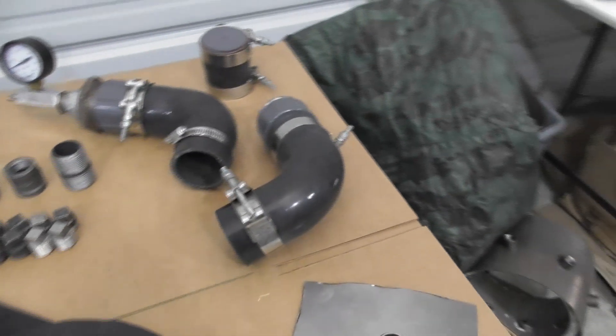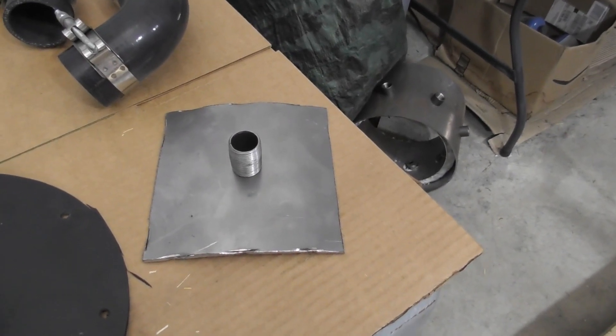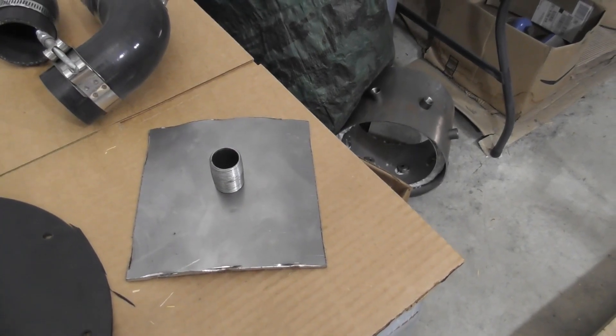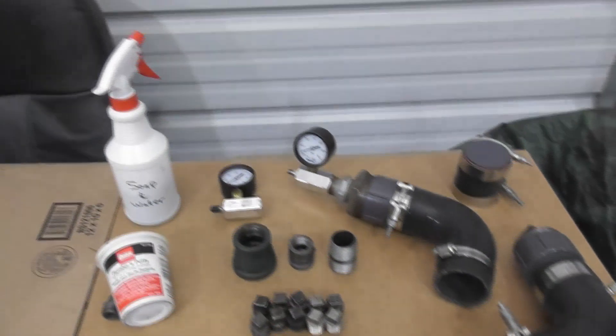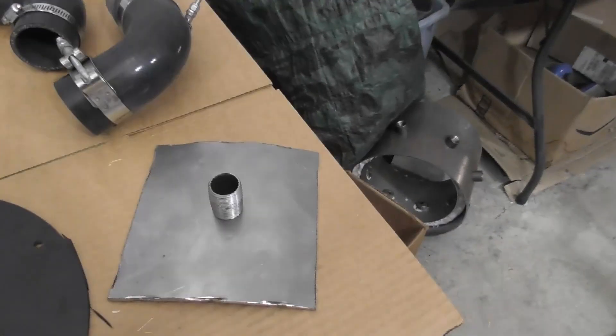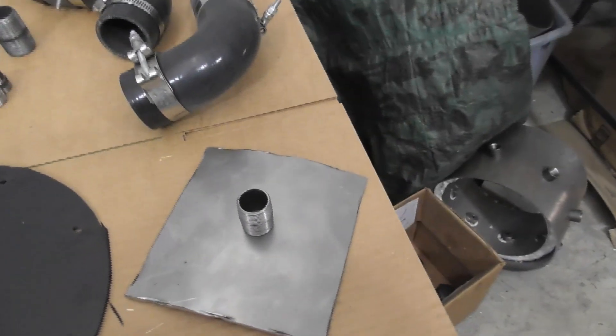When we test the pyrolysis liner, the piece of metal that we cut out for the gas exit on the reactor, we can use that and attach a three-quarter-inch nipple. That allows us to attach the air pressure adapter so that we can test the pyrolysis liner.